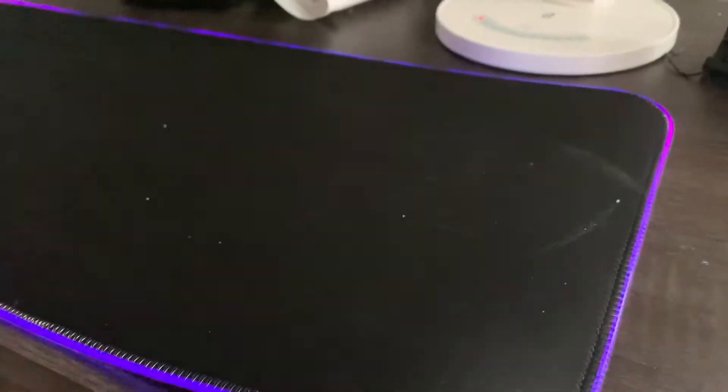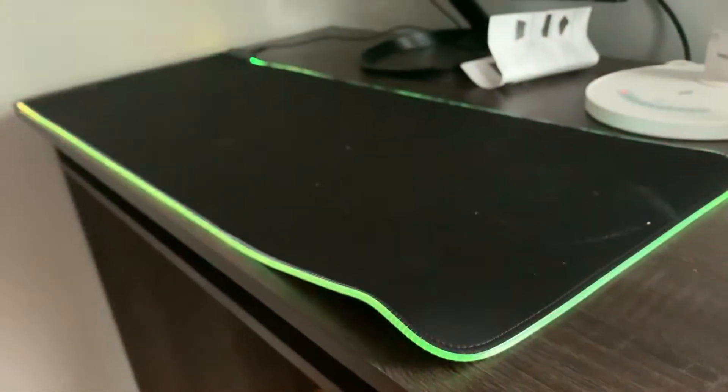Here's the RGBs at a close-up angle. It may be hard to see on camera, but the quality is really good, especially for this cheap price.